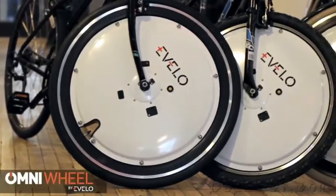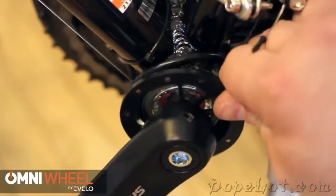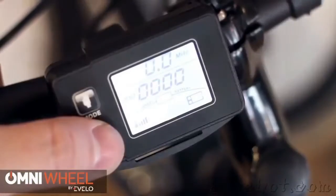Hey guys, this is Alex from the eBelo Electric Bicycle Company. I'm here today with our latest product, the eBelo Omni Wheel. The eBelo Omni Wheel is an all-in-one system which incorporates the motor, battery, controller, and all electronics right into the wheel itself.